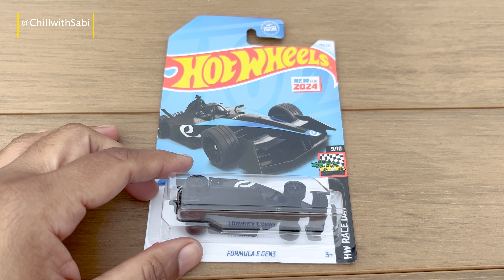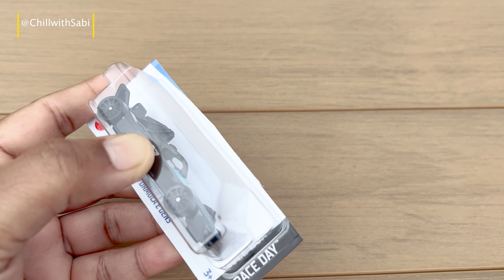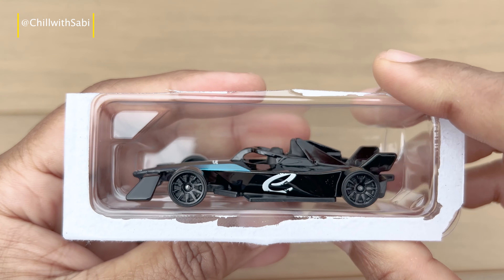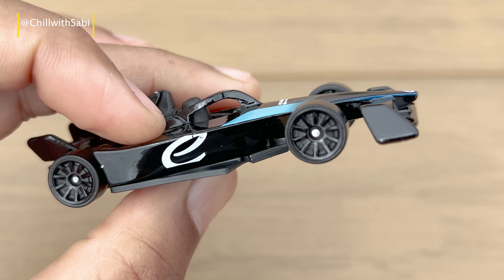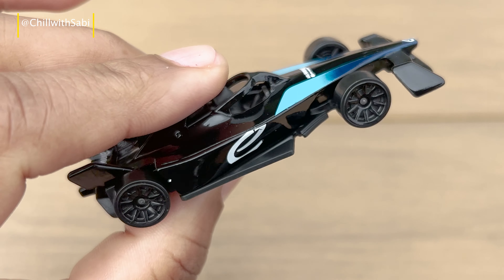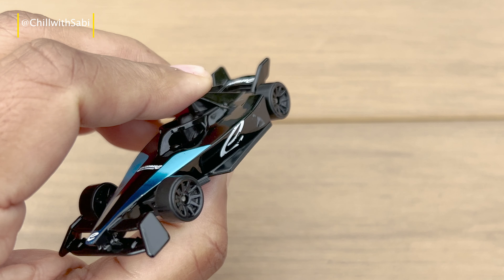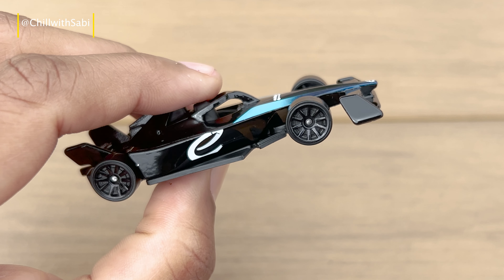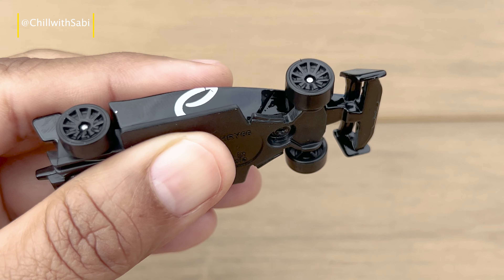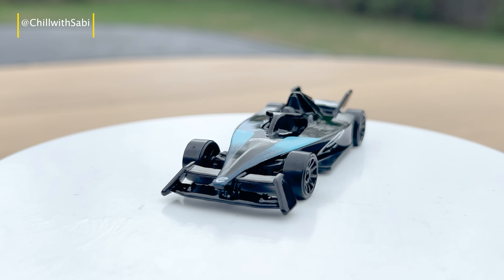But before we get into the details, let's start with the unboxing. Hot Wheels has nailed it with this one. They have perfectly captured the sleek aerodynamic design of the Formula E-Gen3 in this awesome 1:64 scale model. It comes in a vibrant black color and the striking sponsor logos make this diecast really stand out. The attention to detail is impressive.